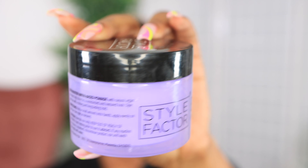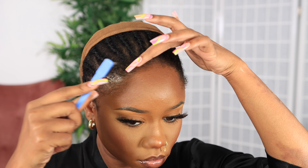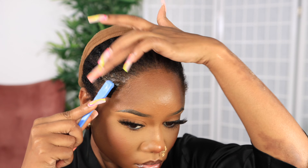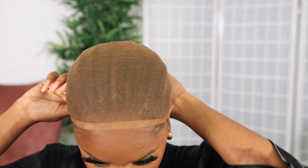Like a Nicki Minaj bob! I'm a lazy girl — we do lazy girl methods over here. I'm not with the ball cap method or that extra work. I like it simple, easy, effortless. I like to take my wigs off at night, so I don't use harsh products on my edges. It will take practice with wigs to do that everyday life, but trust me it's quick once you get the hang of it.